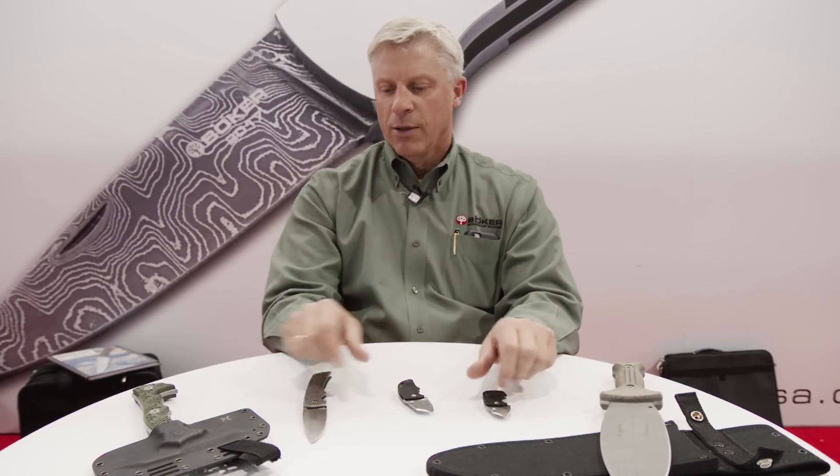Starting with our Rex Applegate Smash It, two models of our DW knife, our Gulo, and our Chicken Hawk.